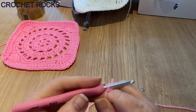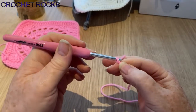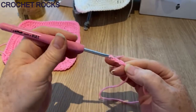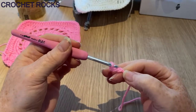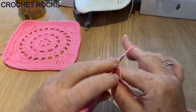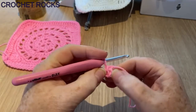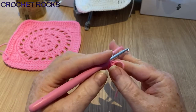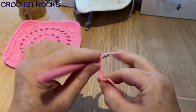We start by making a slip knot — you can do that however you normally do. I'm going to chain four: simple yarn over and pull through four times. Now I'm going to make a ring by slip stitching into that very first stitch. We've got a little tiny hole here and that's what we're going to work into. I'm going to chain four because that represents a stitch and a space — two for the stitch and two for the space.